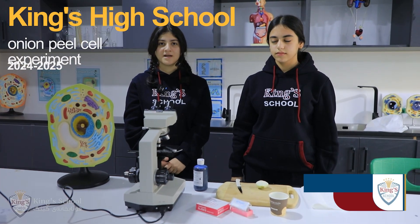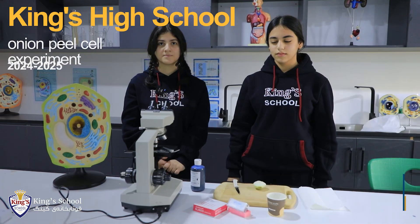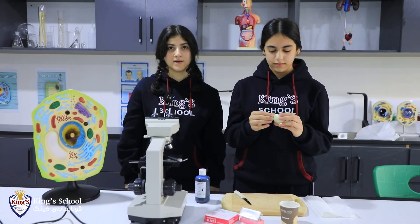Hello guys, we're gonna be observing plant cells. We're gonna observe the cells of onion under a microscope. We're gonna cut the outer layer of onion because it's a dry cell.